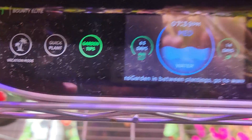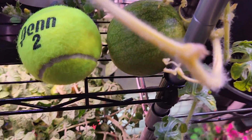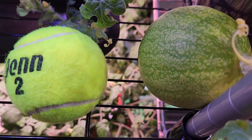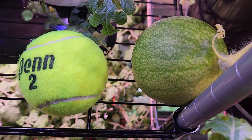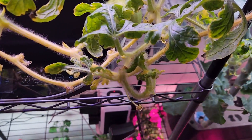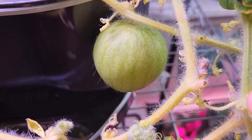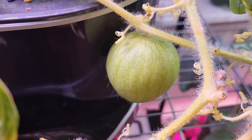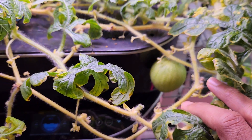It's day 63. The plant is doing excellent and the watermelon is growing nice. I just kept a tennis ball right next to it for size comparison — they are equal; in fact the watermelon is a little bit bigger than the tennis ball. The second watermelon is also doing good, though comparatively it is smaller. These watermelons are growing slow but I can definitely see some progress.